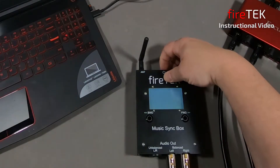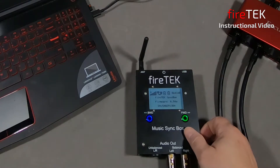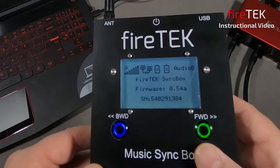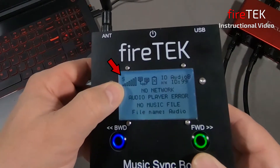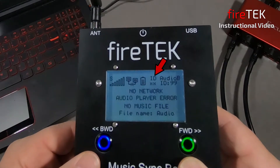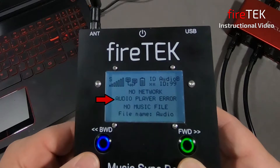When it's powered on, it goes through a familiar start-up screen showing the firmware and the serial number. Up top we have the wireless signal strength and it reports its battery status. It has an ID for internal drive, and the two X's indicate there's nothing in the internal drive. The audio B with its identification of 99 is reserved for the audio player. It currently indicates there is no network, and it's reporting an audio player error because there is no music file.